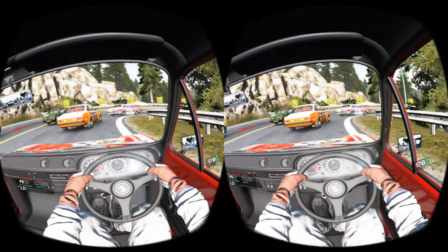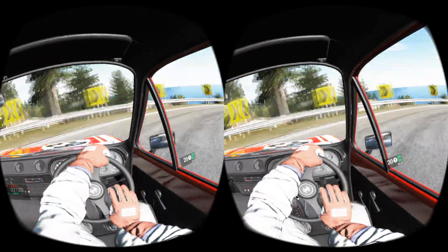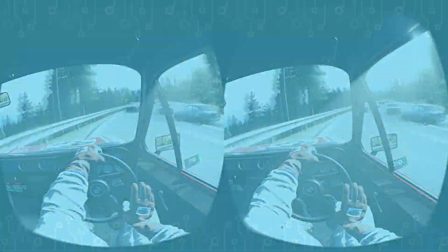We hope that the game will bring you many hours of great experience. Have fun with Project Cars with VRidge. Remember to subscribe to our channel for more RiftCat and VRidge tutorials.